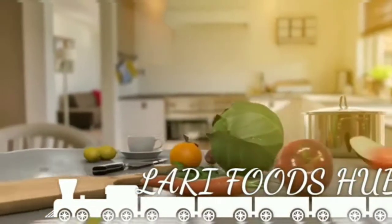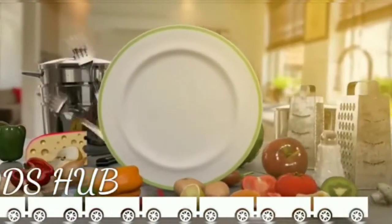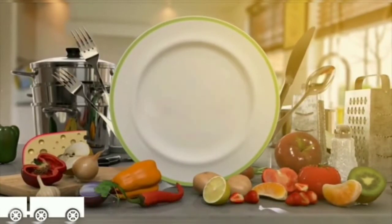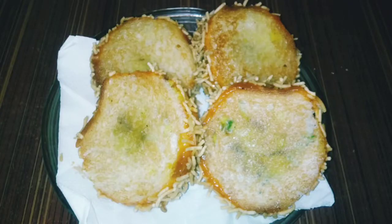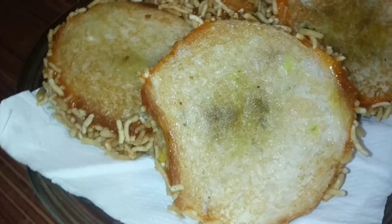Hello guys, Assalamualaikum, welcome back to my new channel Lari Food Up. I am Insha Lari and today I am sharing with you a bread wheel recipe. Let's start the video. If you don't know about our channel, subscribe to our channel. This is a snack dish — I know you will also like it for evening snacks, so I thought we will make something yummy.